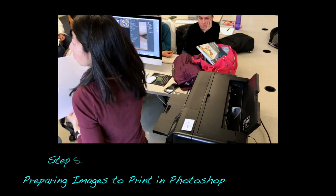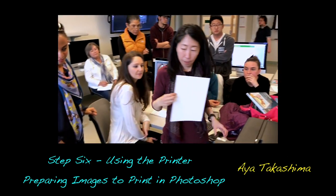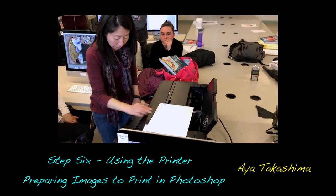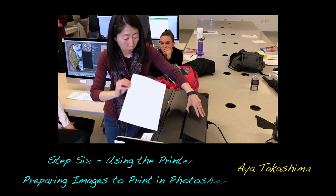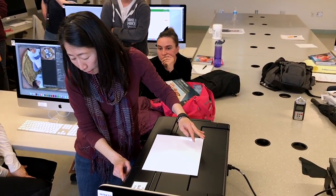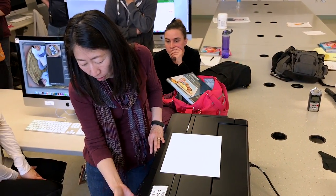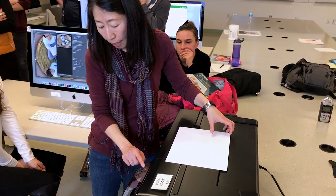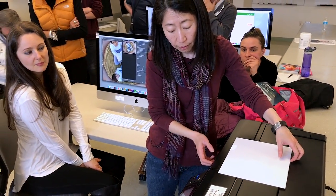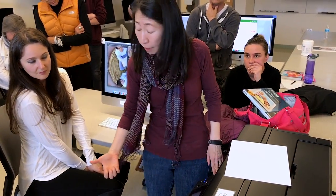This is the printer. I'm not going to turn it off, but this is the on and off button. It opens kind of like this and comes out, so it's easier to see. Make sure that it is on — a blue light comes on. This is where the paper comes out when you print.